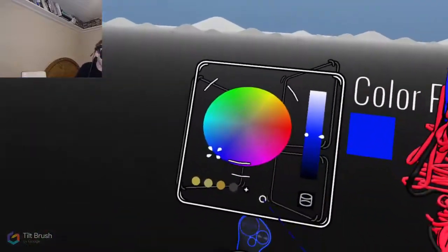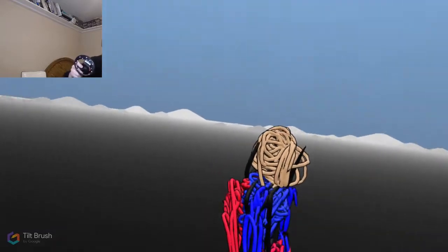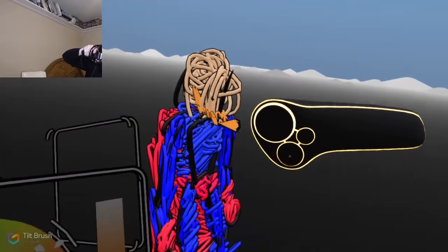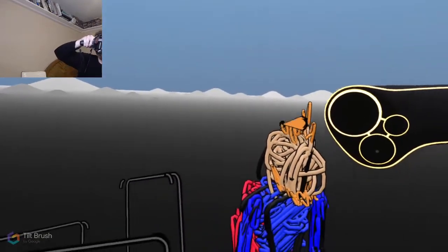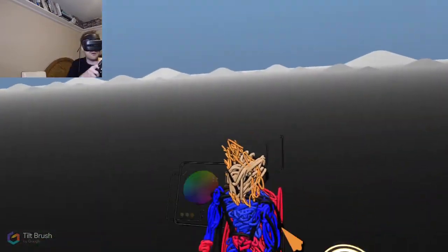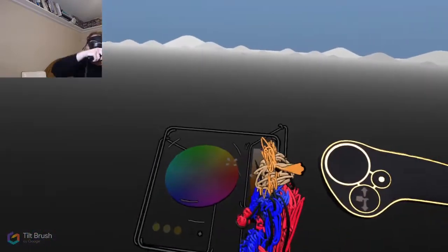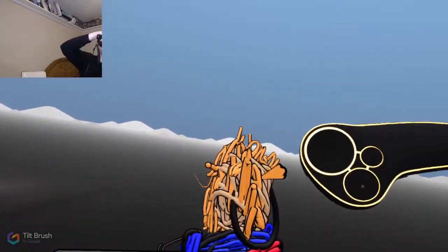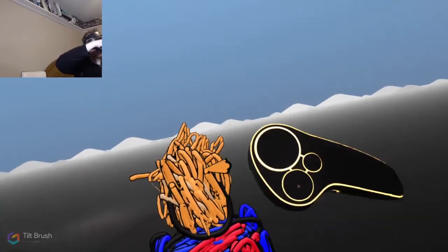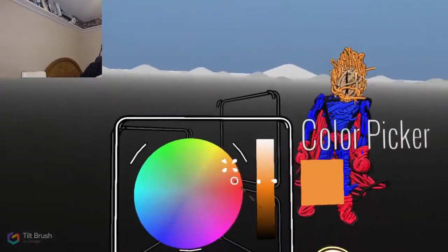I've played around with this program for maybe 30 minutes the other day. I obviously still don't know what I'm doing. I'm gonna use my facial hair - make it even longer than it is in real life. A little messy hair, kind of spiked over to the side. I think I do need a haircut, so that much is realistic.